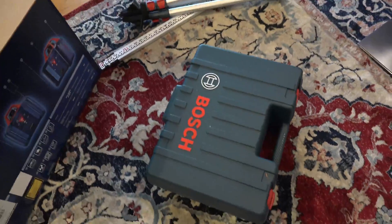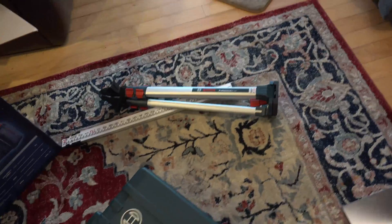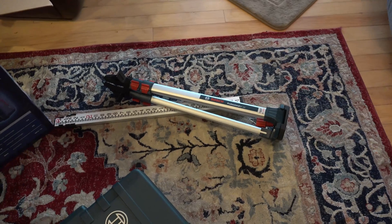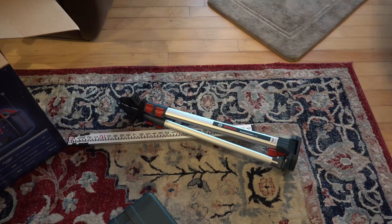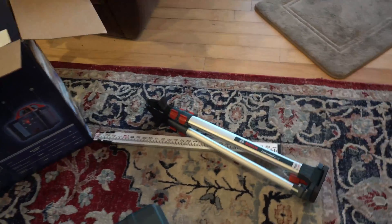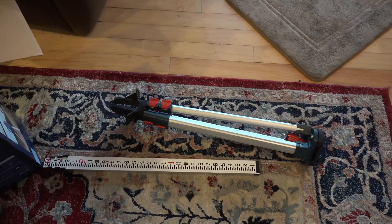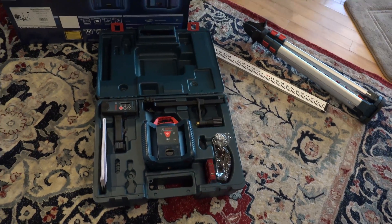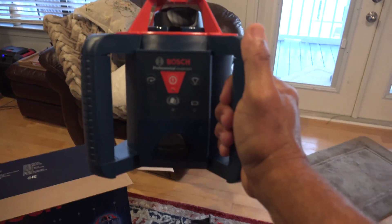The leveler comes with a very nice sturdy bag. It has a tripod to hold the unit on, and also a scale that you use to take your levels. When you open the bag you will see the Bosch professional leveler.